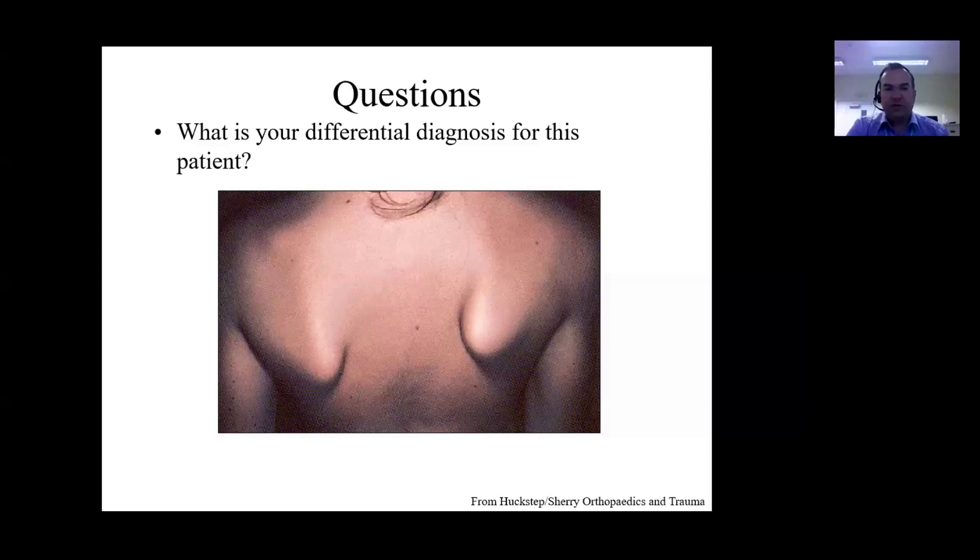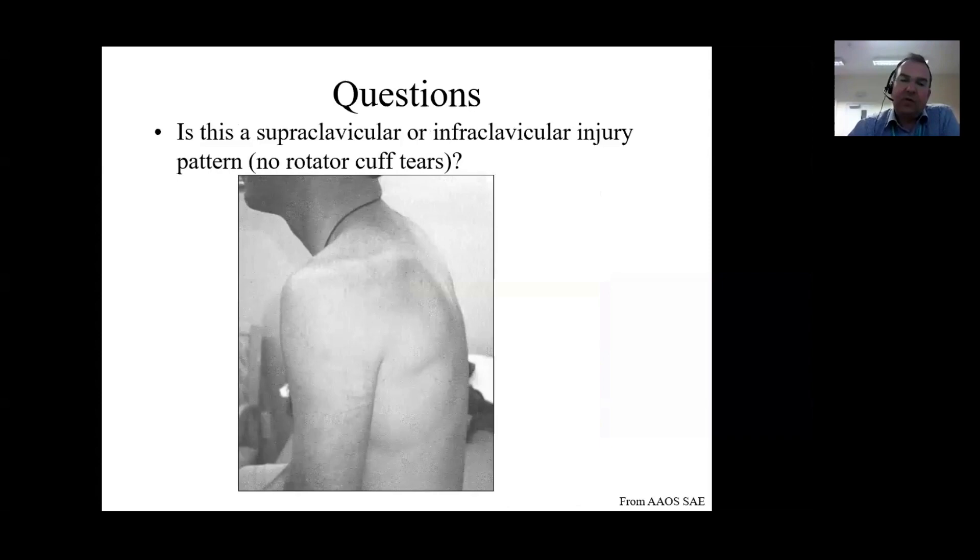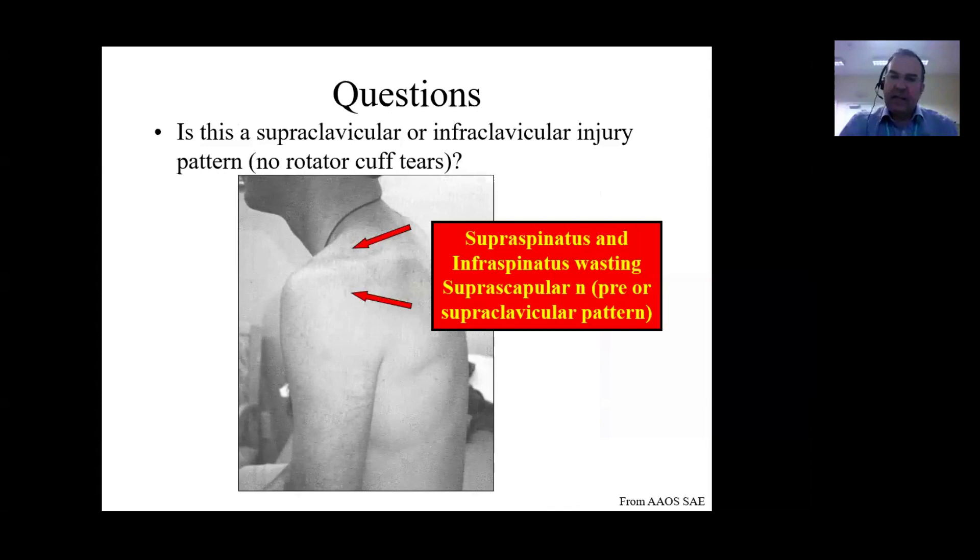Here's another clinical case. What would be your differential diagnosis for this young patient? That's facioscapulohumeral dystrophy - the abnormal position of the scapula is really a spot diagnosis. For this next patient - a black and white photograph of the left shoulder - the examiner wants to know if this is a supraclavicular or infraclavicular injury in the absence of a rotator cuff tear. You can see both supraspinatus and infraspinatus muscular wasting, and therefore this must be a suprascapular nerve palsy. You want to get to that answer very quickly for the examiner and explain what you're seeing.